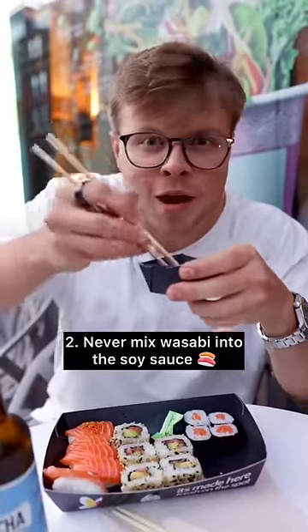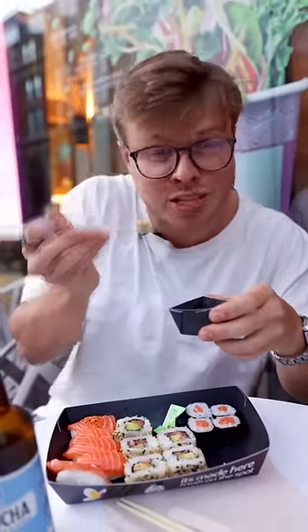You should never ever mix wasabi into your soy sauce. Instead, you should take some wasabi and put it on the fish, then dip the fish in the sauce.